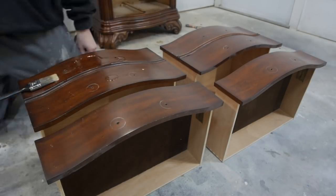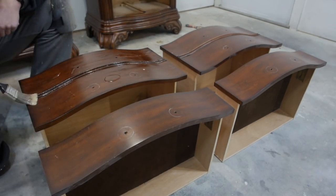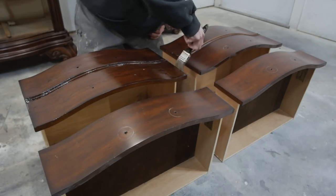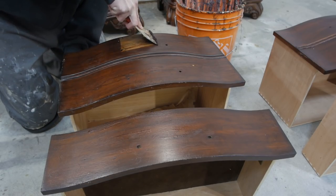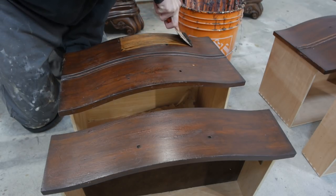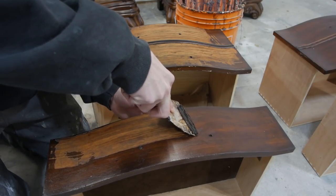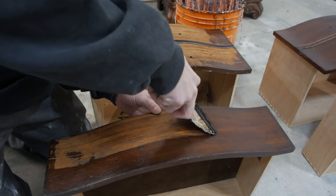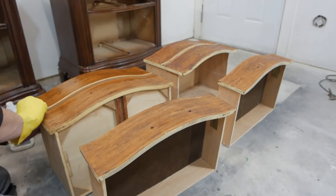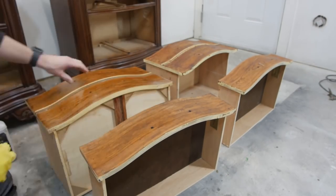After finishing the nightstand tops, I'm doing the exact same process to the drawers to remove the finish. It did take a couple coats of stripper. After round two on the drawers, I just used some mineral spirits and steel wool and cleaned them up, ready for some stain.